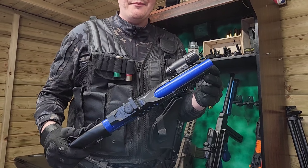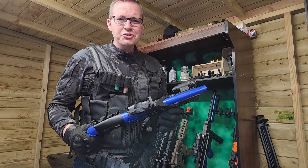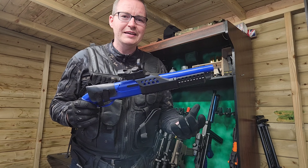Well guys, that's been the review of the M180 shotgun. I'm slightly disappointed with this. When I was cocking it, it just wasn't firing every single time - it was like it wasn't drawing a BB into the chamber.